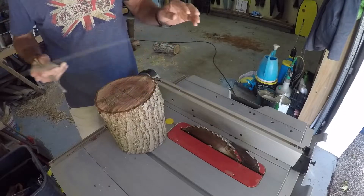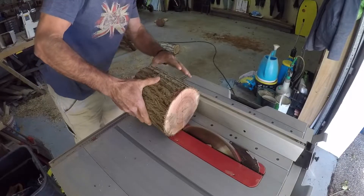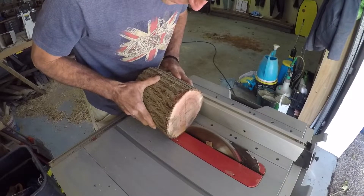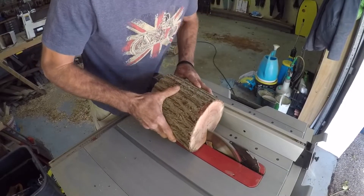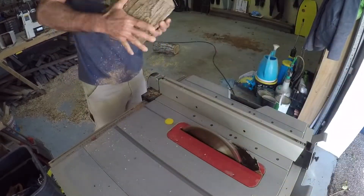Just finding the center so we can get an even cut. This is best done on a band saw, although I don't have one, so you've got to be really careful not to get a kickback and watch out for your fingers.